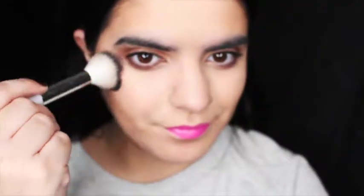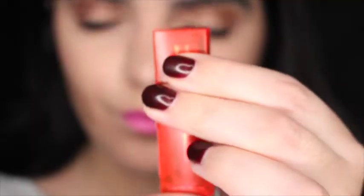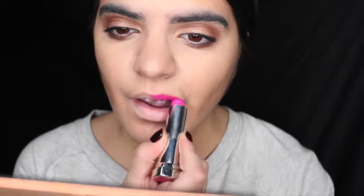Taking Rosie by Smashbox, I'm going to be applying this to my cheeks. Taking my fuchsia lipstick from Maybelline, I'm going to be applying this to my lips.